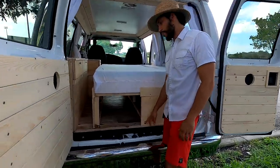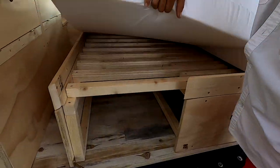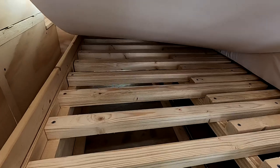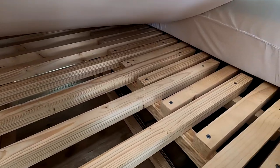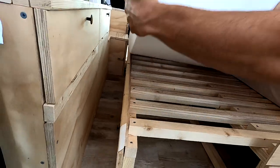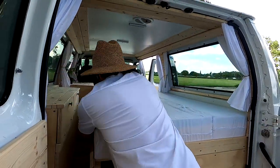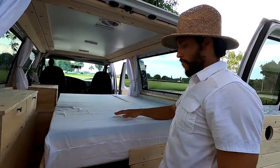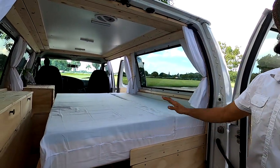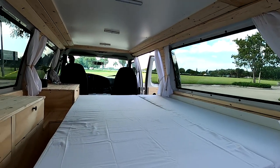So here's how the bed works — there are latches on both sides, you unlock them and pull the pin out, then you pull it out and it slides all the way up toward the toilet area, and then you have a full bed. It's really comfortable too — it's an eight-inch memory foam mattress.